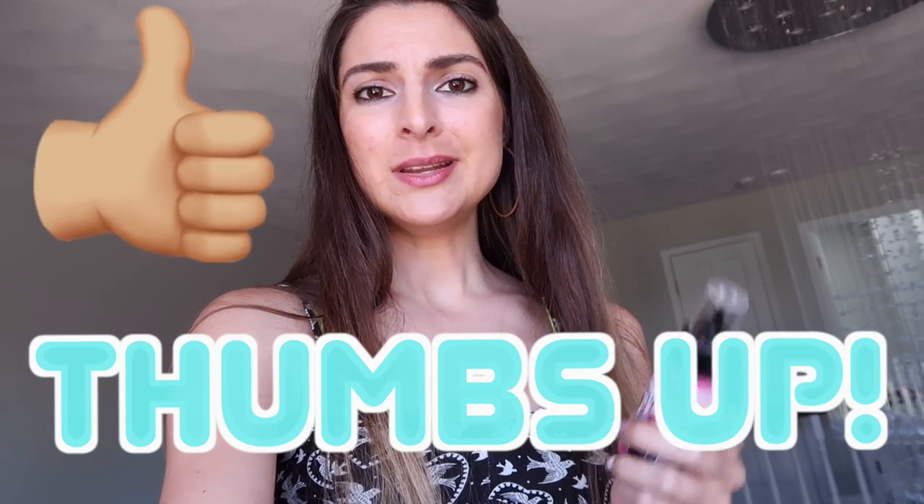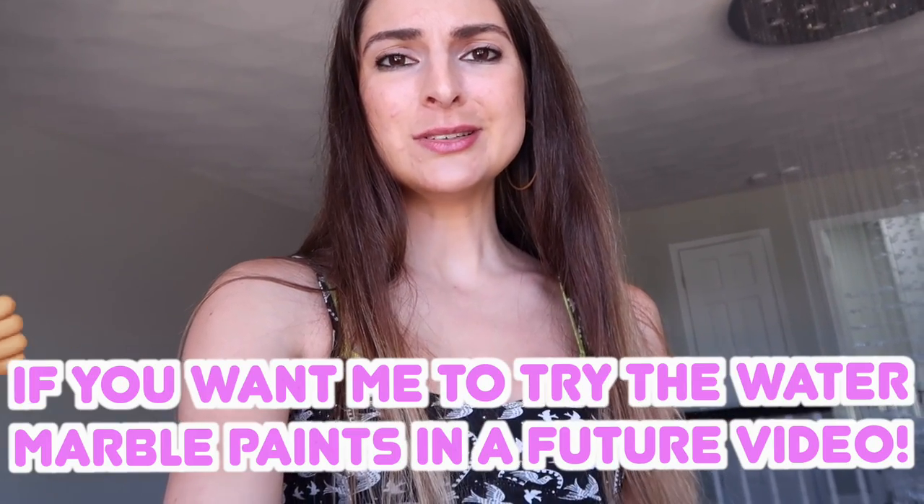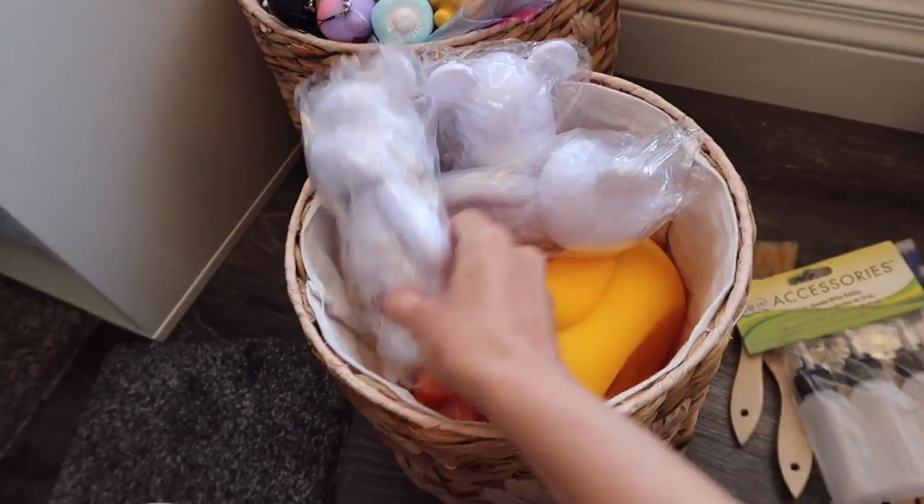Water marbling? I was planning on pour painting. Well, I may need to wait on some other supplies. Until then, let's check out the bears.